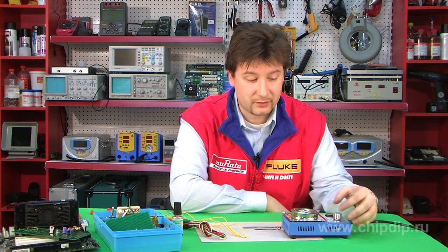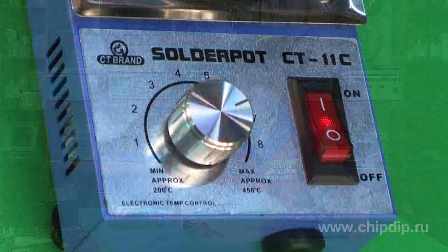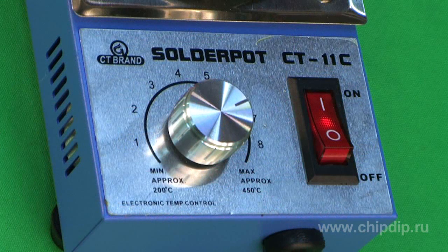The front panel of the device has only two control units: a soldering bath switch and a temperature regulator.